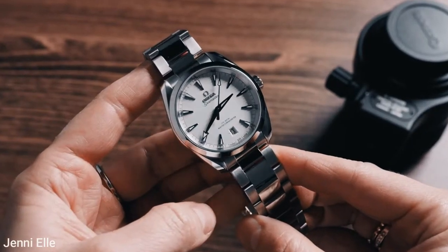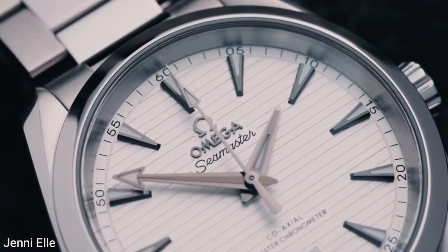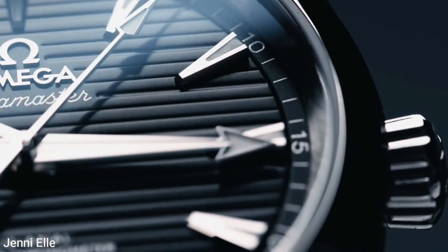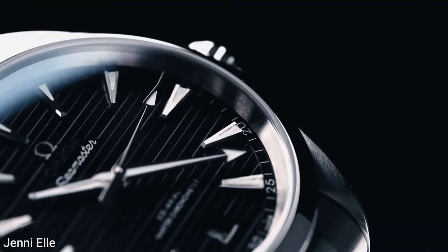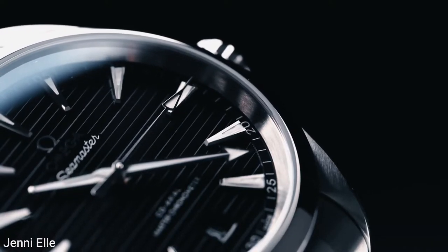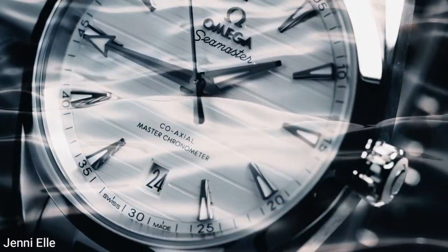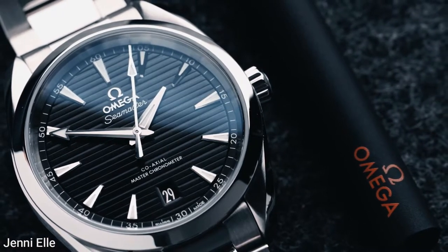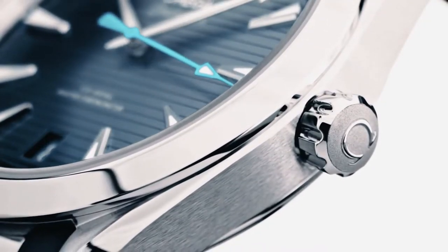The case is understated in appearance with subtle touches that make it a watch that can be dressed up or down. The polished bezel and outer flanks of the lugs contrast nicely with the brushed surfaces. With just one look at the case you can tell this isn't a dedicated tool watch, yet it has a water resistance rating of 150 meters in keeping with its nautical theme. The case back has a wavy-edge design, and it fits comfortably on the wrist whether paired with a suit and tie or jeans and sneakers.